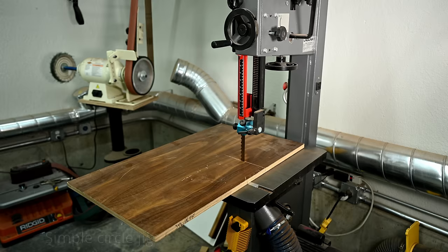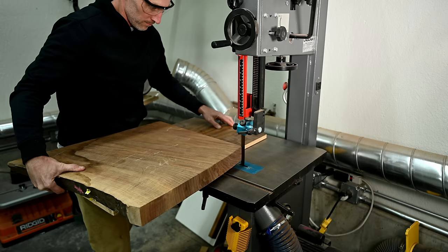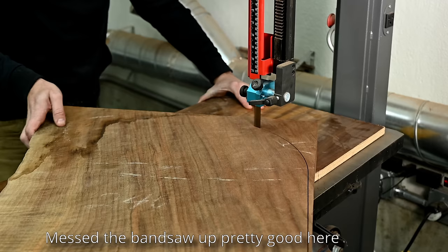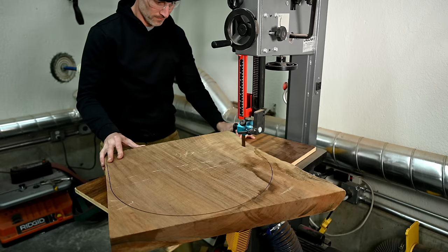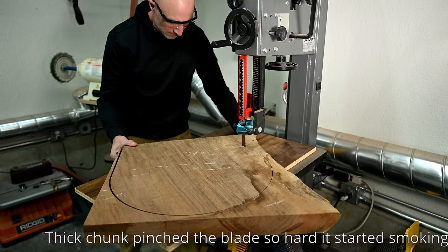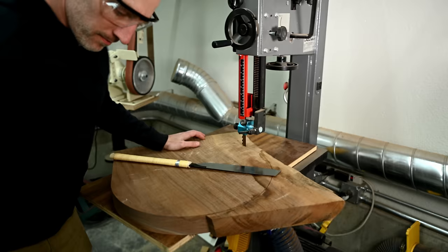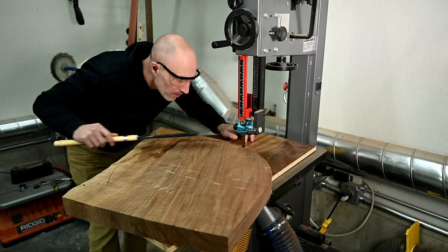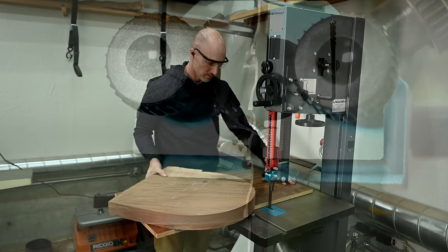I'm going to be using one of my favorite jigs — a really simple bandsaw circle jig. I didn't invent this; there are plenty of YouTube videos if you search for bandsaw circle jigs. This was a new experience though, because I'd always used it with thinner stock. This two-and-a-half-inch chunk of walnut started to pinch on the blade, then smoke and bind up, almost stopping the blade altogether. What actually happened was there was so much friction it was melting the bandsaw tires — I had never had that happen. It took a trip to Woodcraft to get new tires, and I ended up replacing the blade too since it had been several years since I'd replaced my Resaw King blade.